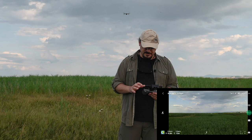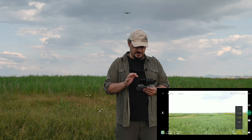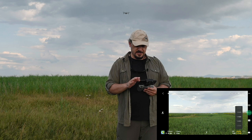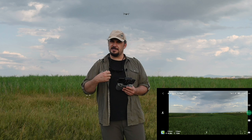Dual band seçeneğini seçerseniz 5.8 GHz'de bir kesinti olursa kumanda otomatik olarak 2.4 GHz'e geçerek sinyali güçlendiriyor. Sağ alt köşede kamerayı manuel ya da otomatik olarak ayarlayabiliyorsunuz. Manuel modda diyafram ve enstantane değerlerini kendiniz belirleyebiliyorsunuz; böylece istediğiniz pozlama uçuş süresince hiç değişmiyor. Profesyonel veya sinematik videolar çekmek istediğinizde otomatik modda uçmamak lazım. Bunu drone ile sinematik çekimler konusunda ayrı bir videoda daha detaylı anlatmak istiyorum.